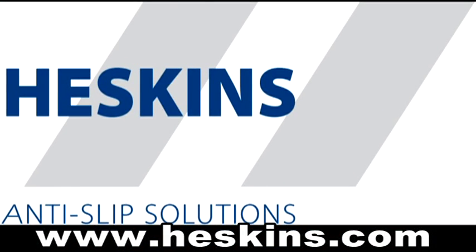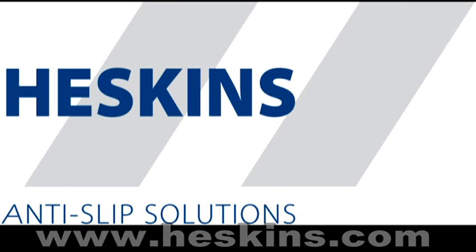The material can be worked on instantly after installation and will provide you with a very durable and efficient anti-slip service. For more information on any of the products Heskins manufactures, please visit www.heskins.com.